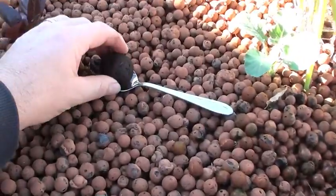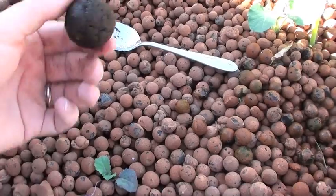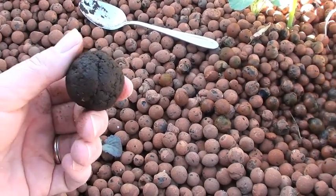So today I'm going to try it — it's about a large tablespoon rolled into a ball, a bit smaller than a golf ball.